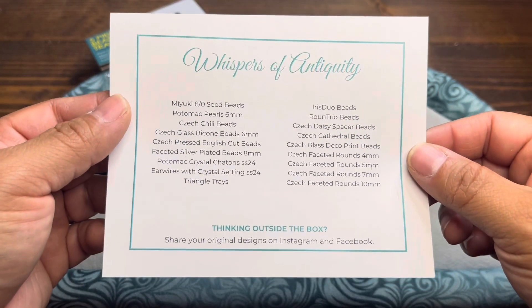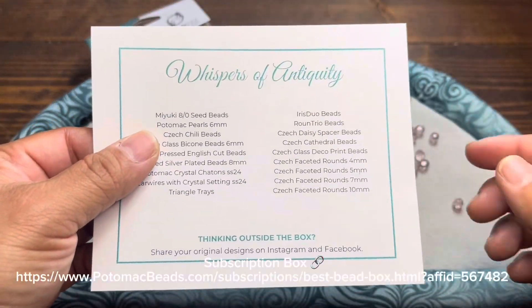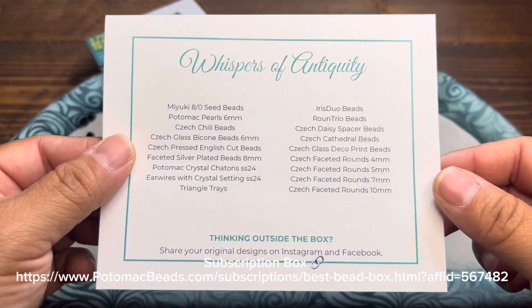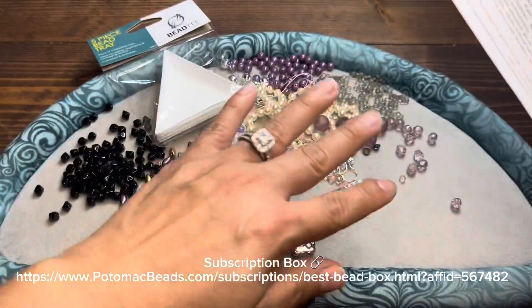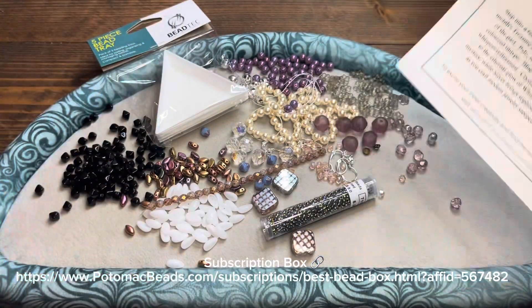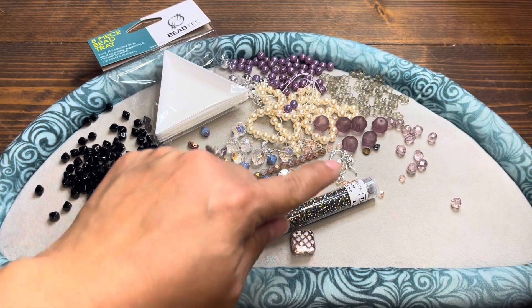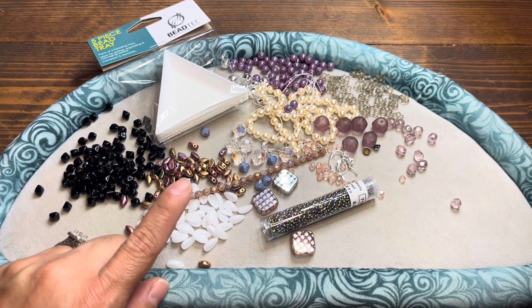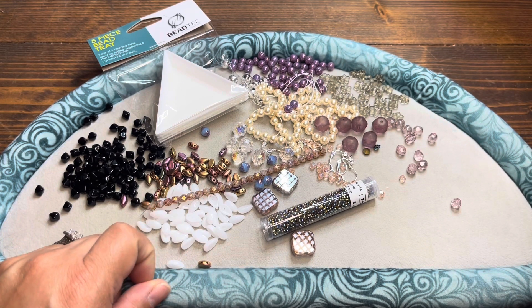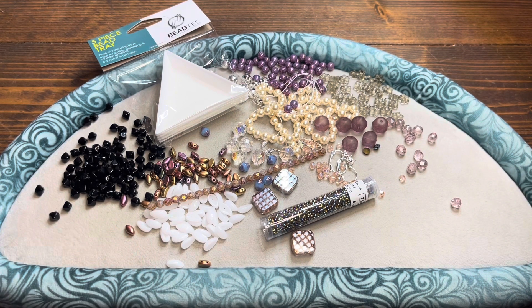Those are all the items we went through — this is what you can get in the bead box for this month. I encourage everybody to click the link in the description box and discover for yourself. Check out the products they have. This is great. I'm going to continue to put some ideas together, so stay tuned — I will be creating something with my own design and I'll share that with you in another video to follow. Thanks for watching and have a great weekend. Enjoy your time crafting and creating. See you next time.